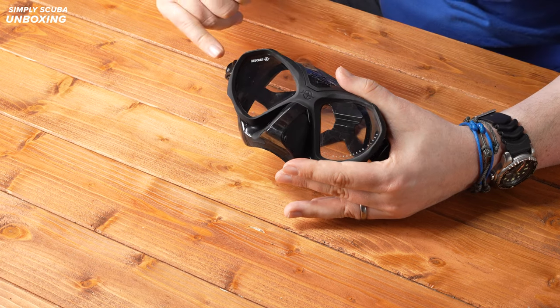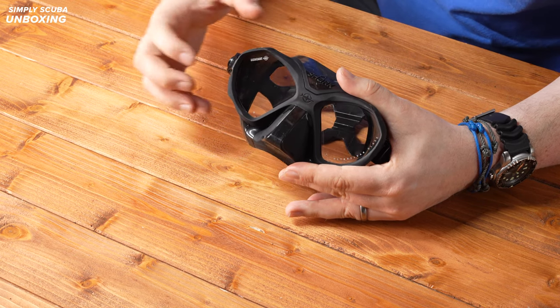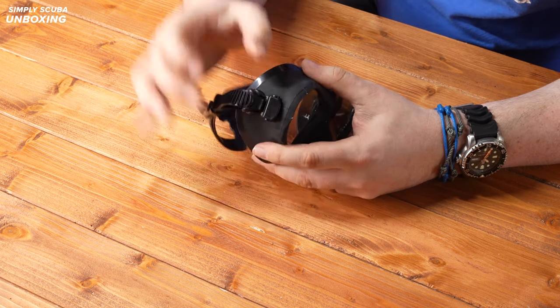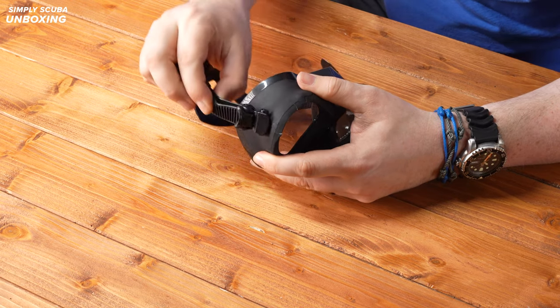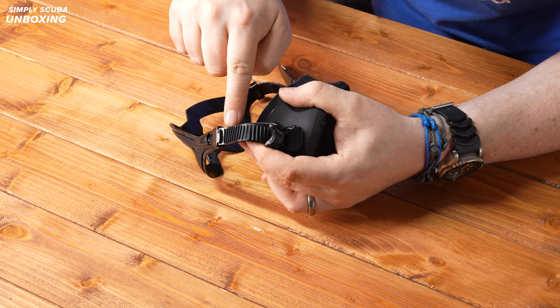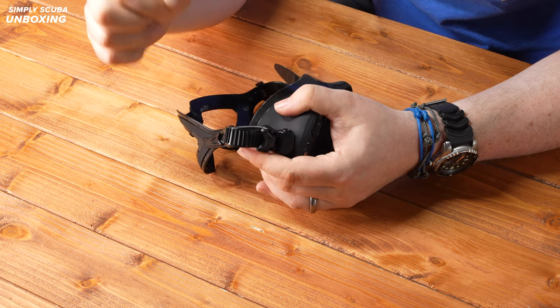This is frameless — you don't have a frame. The silicone skirt is overmolded onto the actual glass, and that helps to reduce that internal volume as well. The mask buckles are attached onto the silicone skirt, so that allows them to bend and flex a little bit and position the mask strap where you want it on the back of your head. There's micro adjustment on the straps with lots of little teeth, so you can pull the strap to get it to the exact length you want.